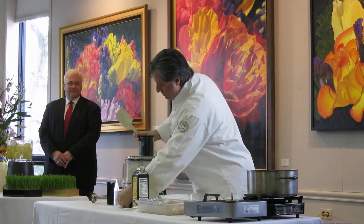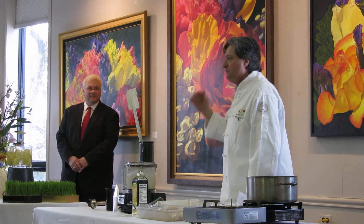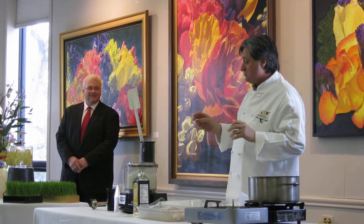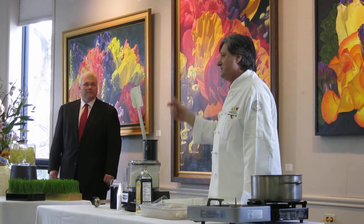We started with fish and we put some cream and now all we are doing is whipped cream with fish in it. And that's very important because by emulsifying the fish, you are making it lighter and lighter and lighter.